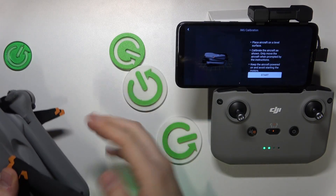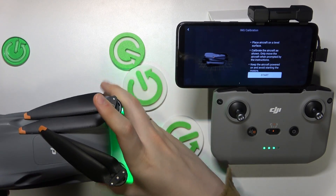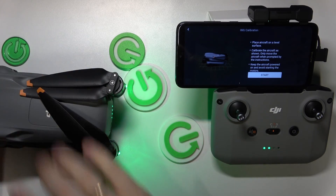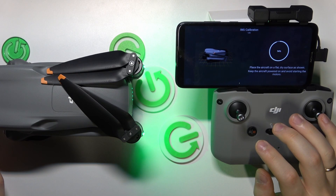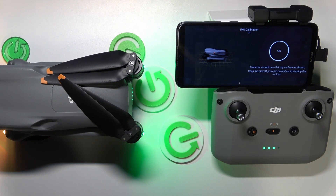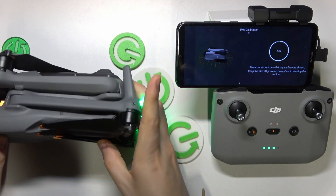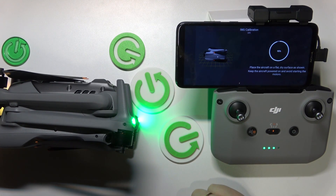Now place the drone as shown on the screen. It is folded correctly. Place it as shown, then hit the start button and wait for the first step to finish. Now place it on its side as shown in the image, and wait.